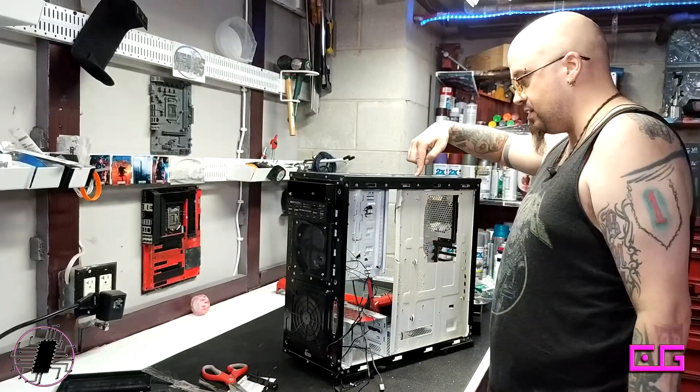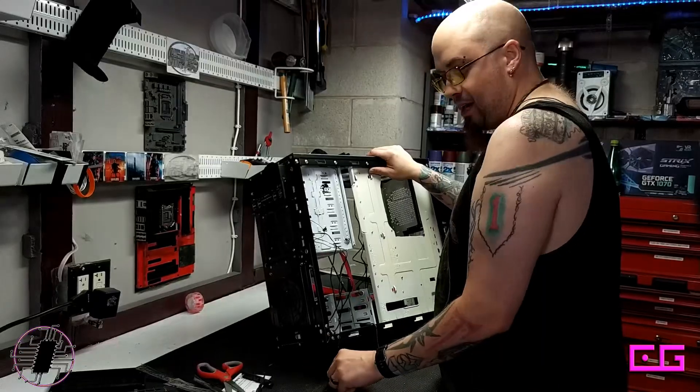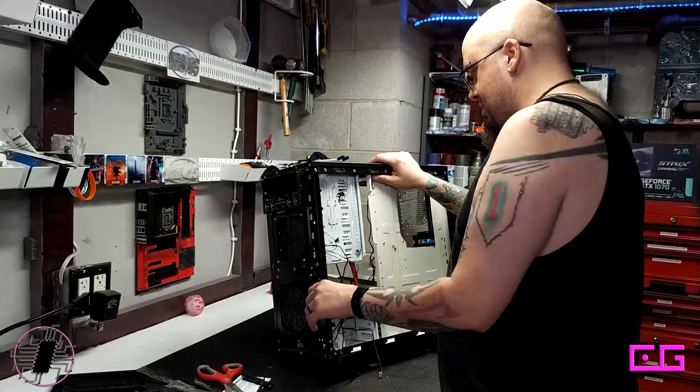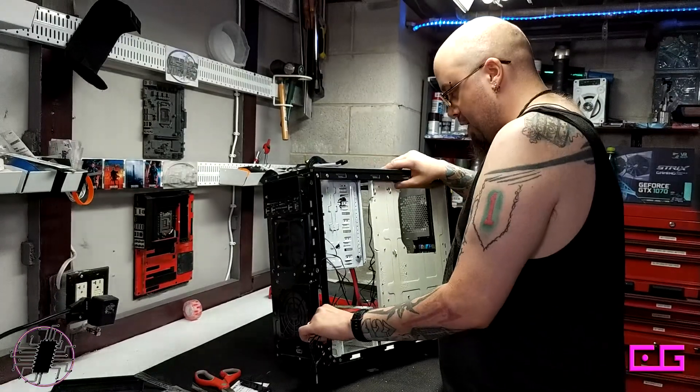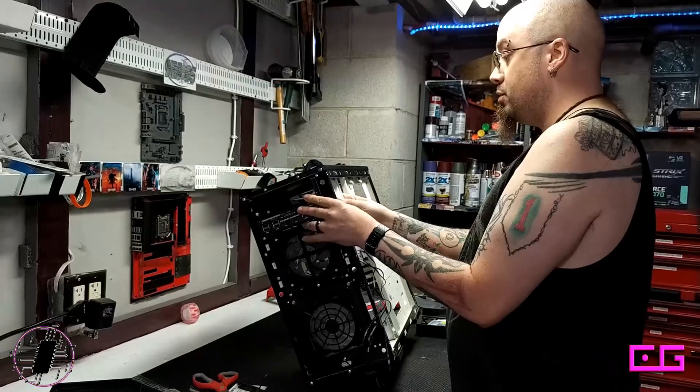These top fans are the big concern, because I need to do these before I put the motherboard in. It always takes me a while to really get a sense of where everything is going to go, but once it starts going, it goes. And I need to screw that fan hub in, because it's going to flop around all over the place.